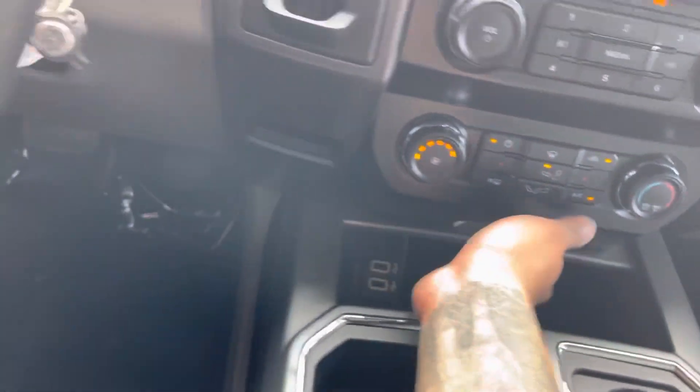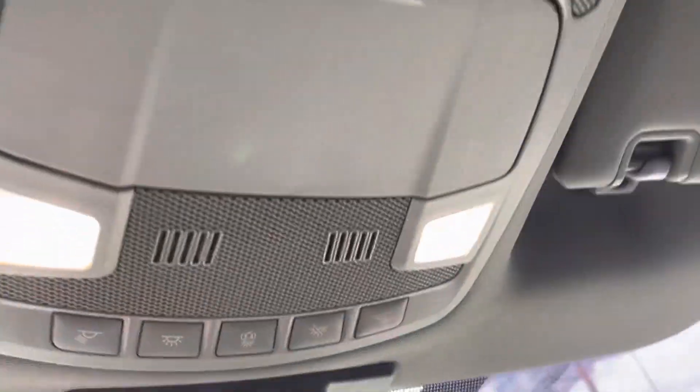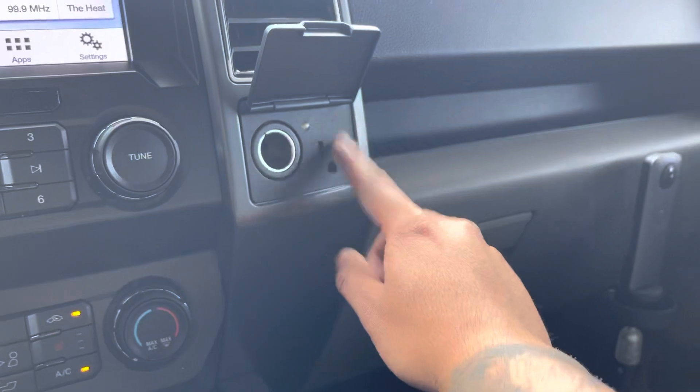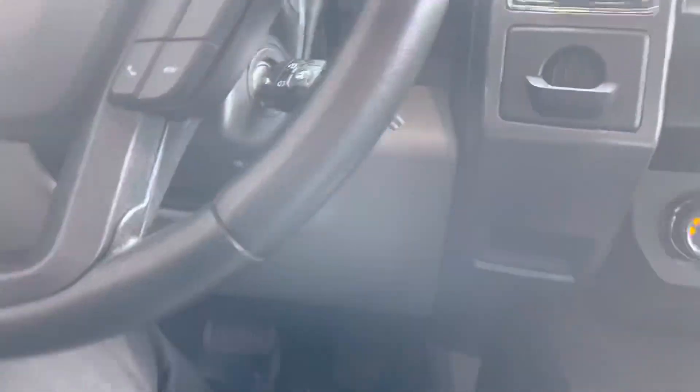We have two standard cup holder storage areas, two USB ports, and more storage. We have additional storage down here as well, plus a switch to open the rear. There's a 12-volt power outlet — pretty cool for charging your phone or anything else.